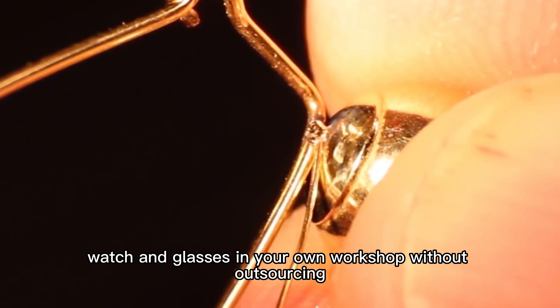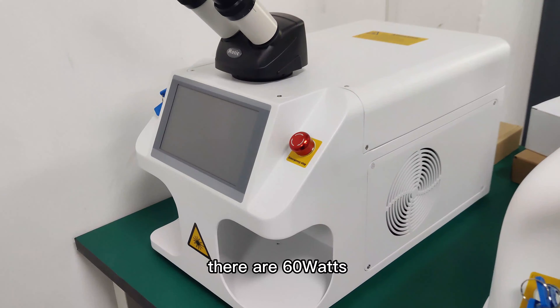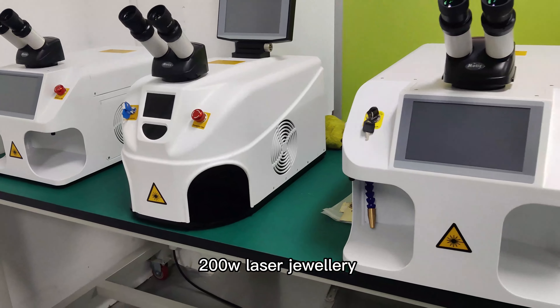There are 60-watt, 80-watt, 100-watt, and 200-watt laser jewelry spot welding machines on the market. Among so many models, how should we choose the power that suits us?